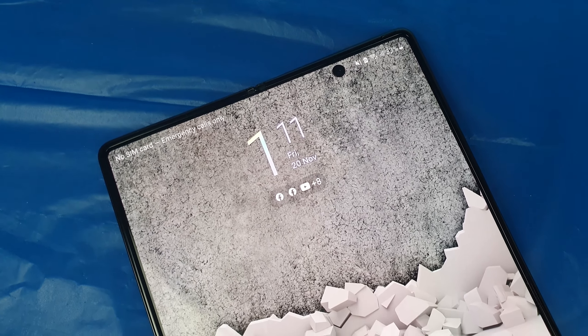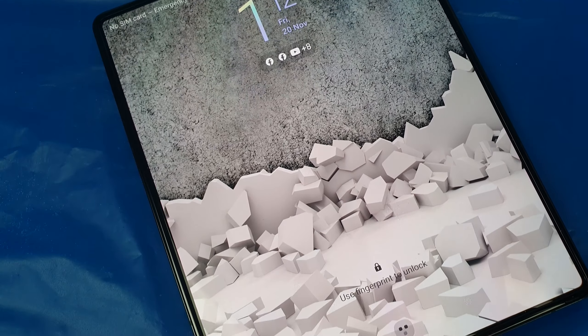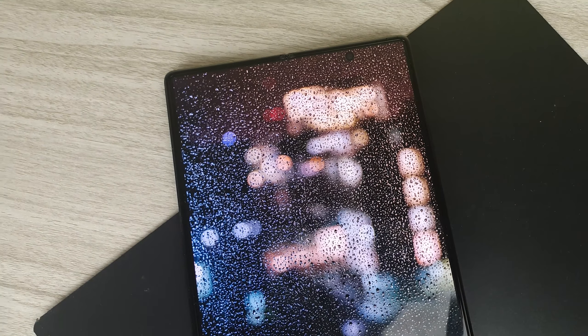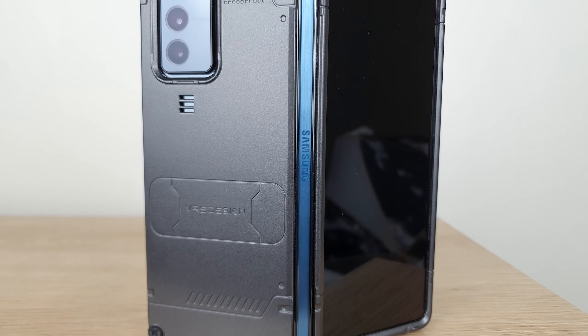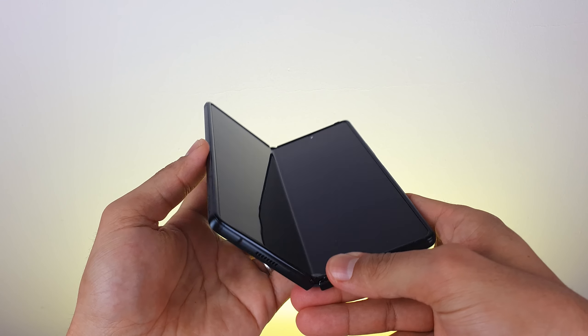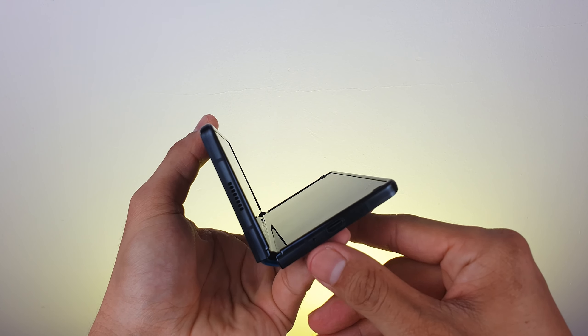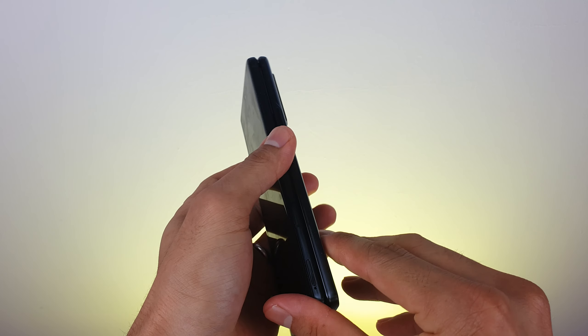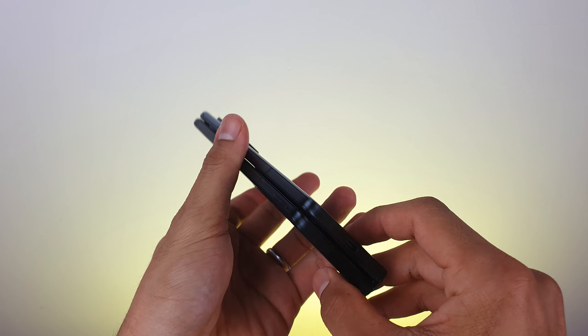The phone is sturdy and durable, and I haven't been babysitting it. The only precaution I take is keeping it away from the kitchen sink and bathroom since it doesn't have an IP certification. I've been using it with a proper case from VRS. The one thing I always make sure of is to check there's nothing inside the phone before closing it.